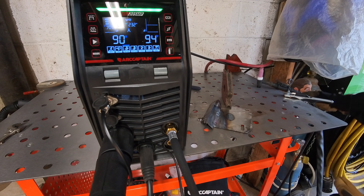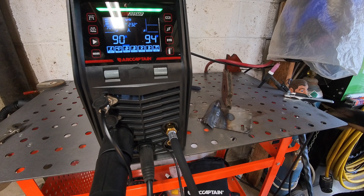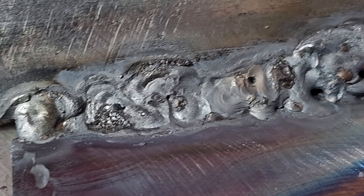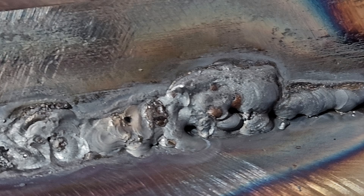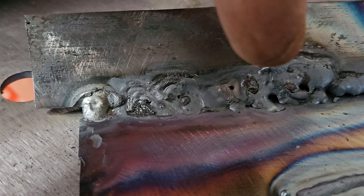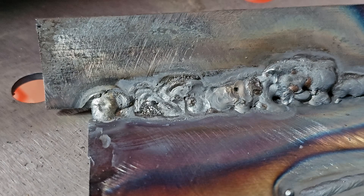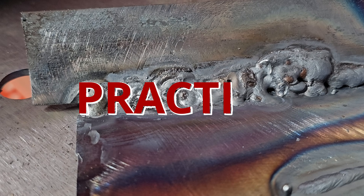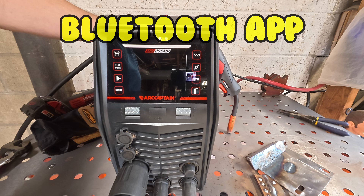Wow, I didn't even ruin a tip that time - that's a miracle, I must be getting better. I didn't put gloves on so I definitely need some more practice. But I am getting better - I went across there and I wasn't exactly laying dimes, but then I went back and tried to fix it. Practice, practice, practice.